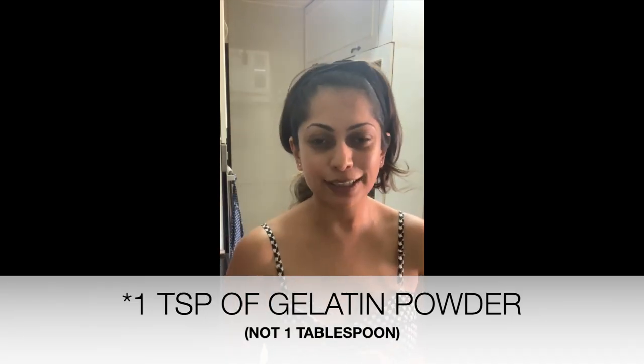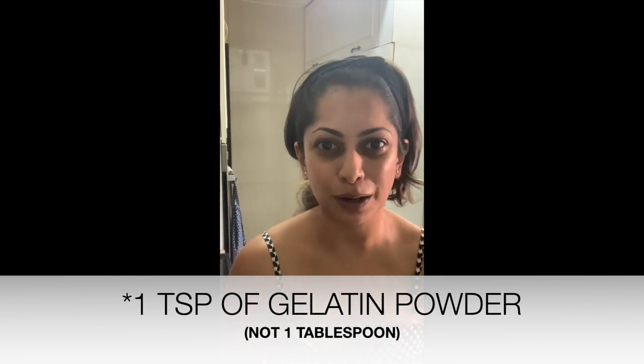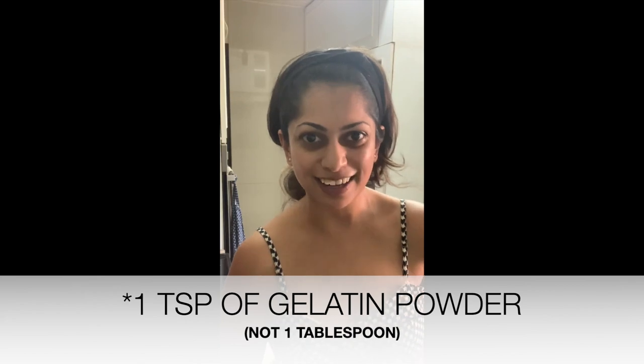That was the super easy vanilla bean panna cotta — just five ingredients: one cup fresh cream, one cup milk, one third cup of sugar, one teaspoon of vanilla essence or one vanilla bean pod split open, and one sachet of gelatin — or one tablespoon of gelatin — which is mixed into the milk before you add it in. It's that simple.